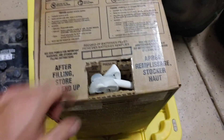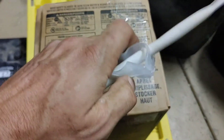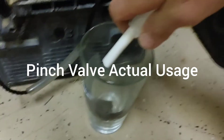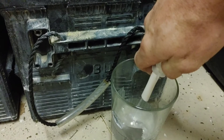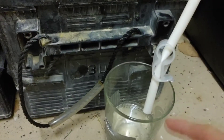The next time you're ready to use it, pull it out, open the clamp, and you're ready to go. This pinch valve works really well. I'm filling it up with what's marked as a half cup of water and a half cup of battery acid — you can see it just shuts it right off.